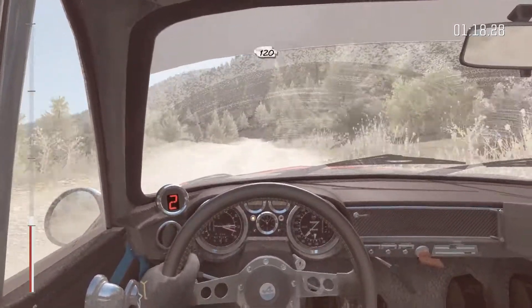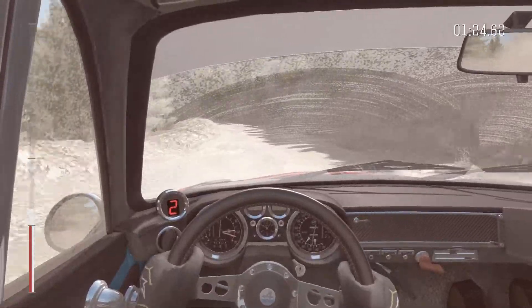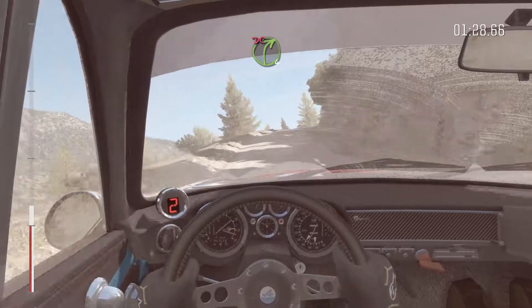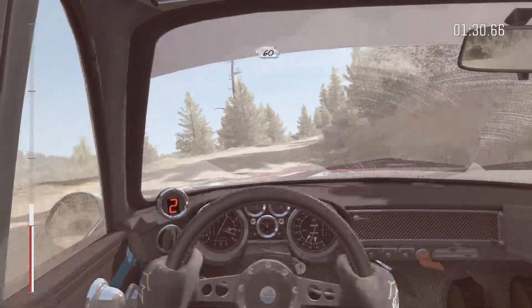Left 3 half long, don't cut. Bad camber. Into right 4 half long, don't cut. 60.